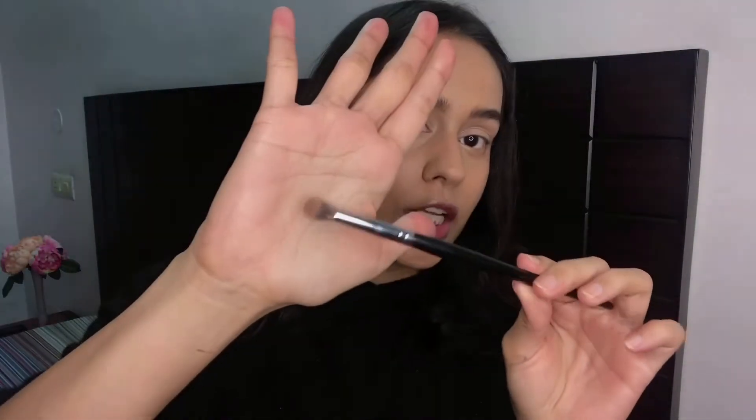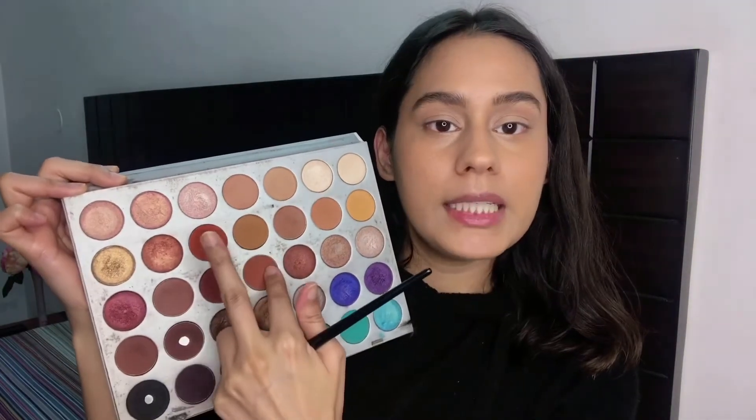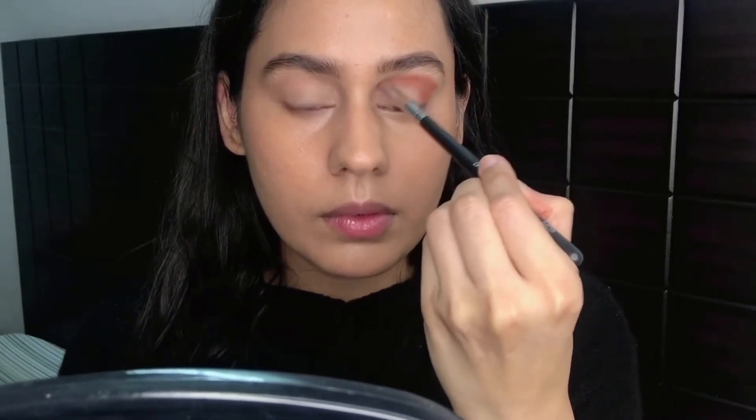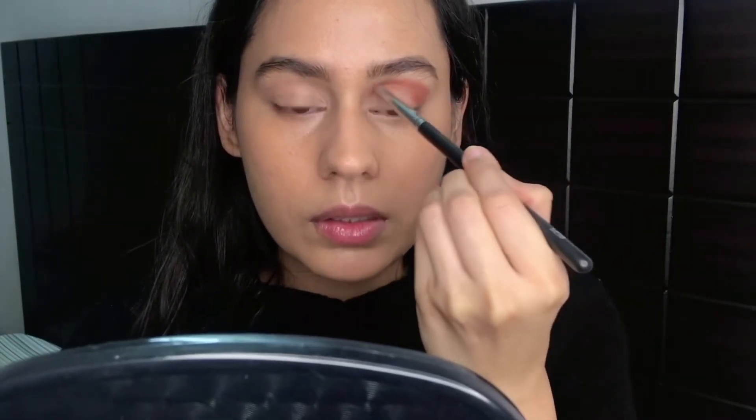I'm now taking a slightly smaller fluffy brush and picking up two shades — a muted burnt orange and a bright burnt orange — and using a mixture of both. I'm then taking an eyeliner brush and putting the same combo of colors as a smudged-out liner on my lash line.